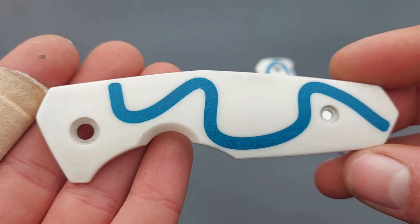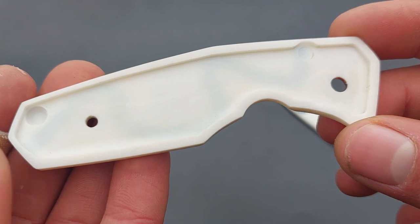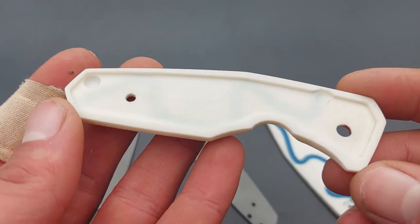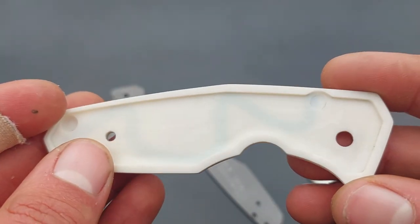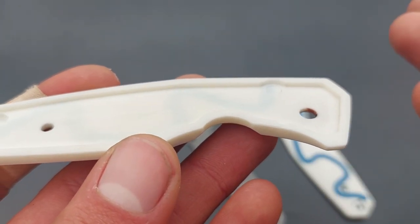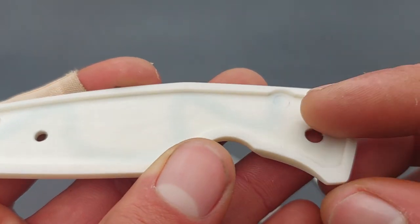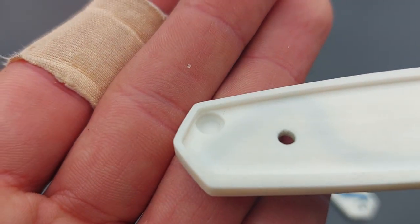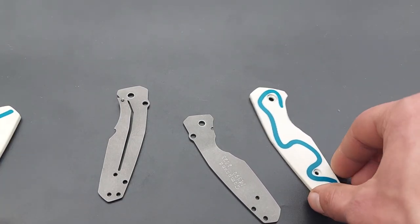These handle scales — you have already seen what they look like from the outside, but on the inside they look like this. Each of these handles has a pocket milled on the inside where the correct titanium liner fits into. The pocket in this handle is a little bit less deep than the titanium liner is thick, so the titanium liner will stick out 0.05 millimeters. You can also see that I have left some clearance here for the stop pin and for the head of the backspacer screw. And that was the non-locking side.